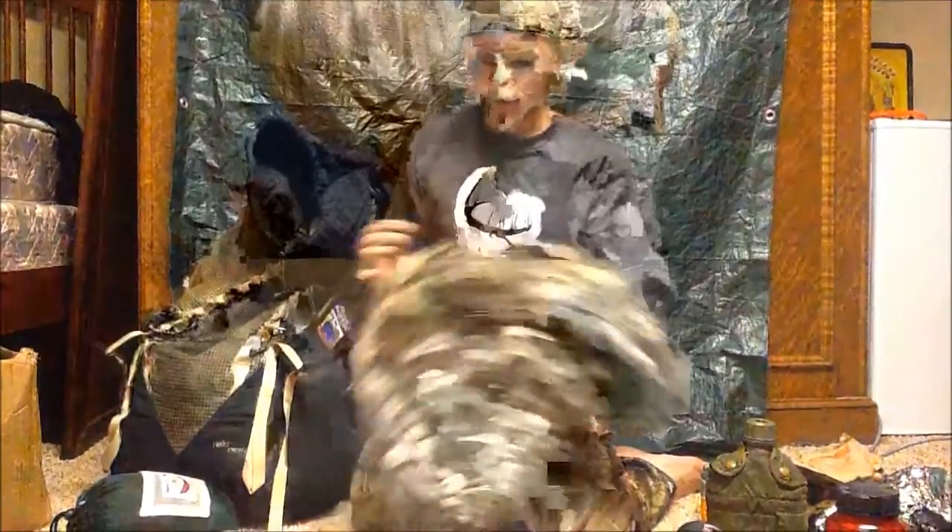I have a small camo netting to throw over my pack if I want to conceal it from other people when I'm bugged out. Just throw that over there. Next I have this pouch, which contains quite a bit of fun stuff.